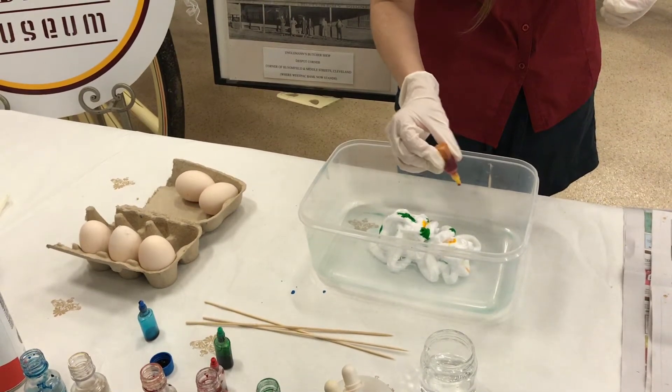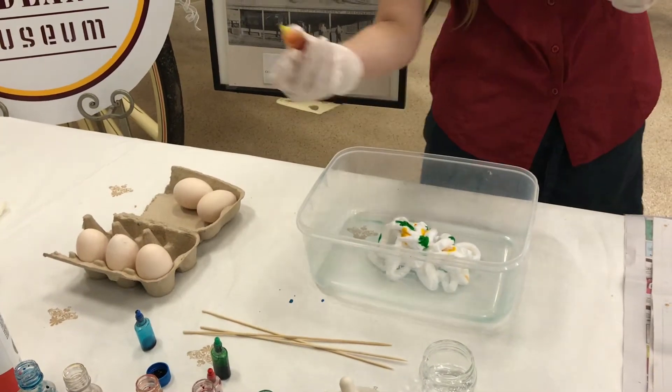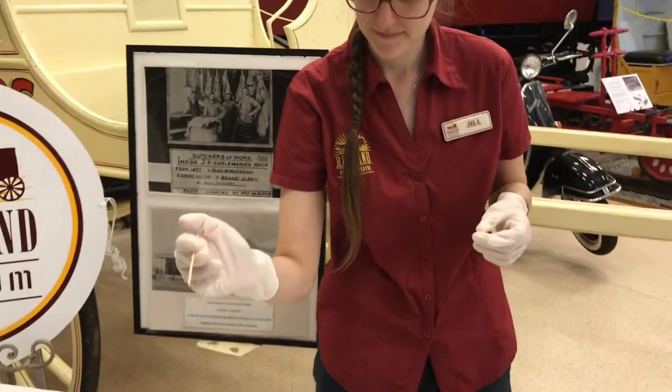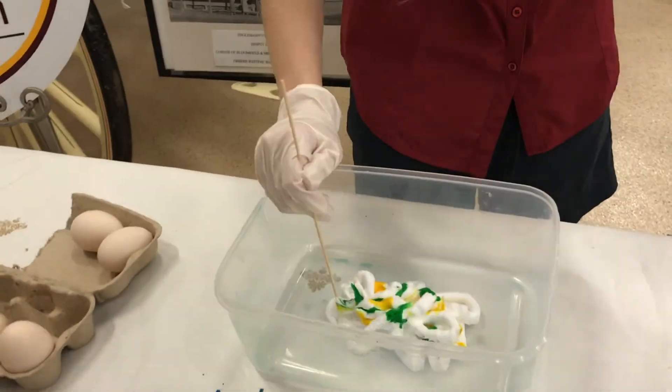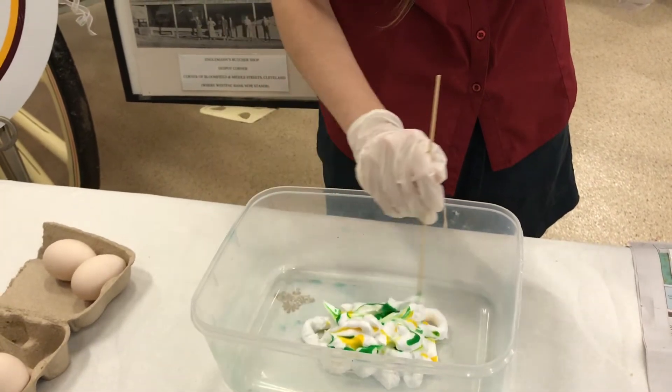Remember to wear your plastic gloves when you are using food dye so it doesn't colour your hands. Then take your wooden skewer and blend, mix and swirl the colours into the shaving foam.